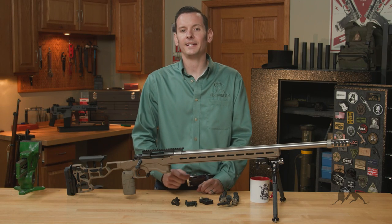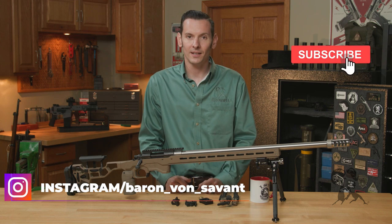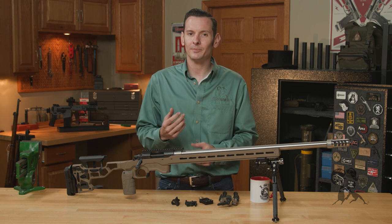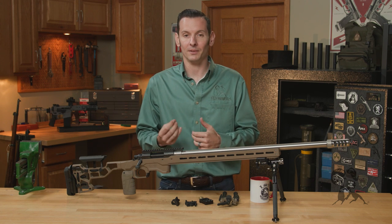Hi, Caleb with Brownhouse here, and in today's quick tip we're going to be talking about the 17S mounting interface. It's something that's been around for quite a while, but not a whole lot of people know about it. The 17S mounting interface is a NATO standard agreement mounting interface.